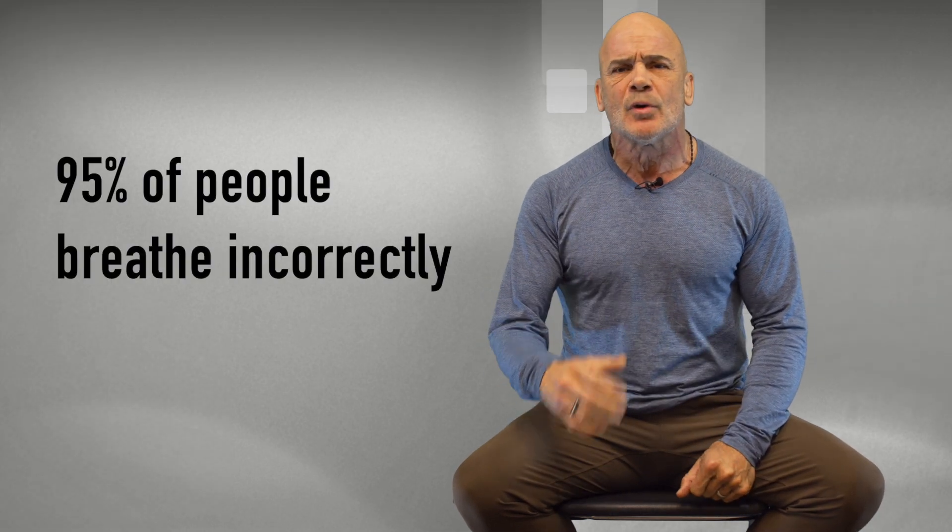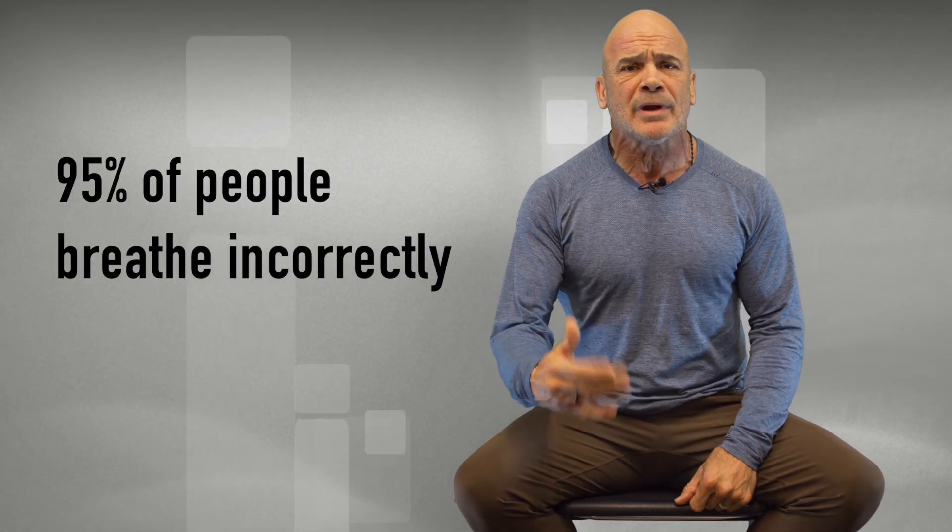That by itself will teach you how to breathe correctly, and that's going to do wonders for you. Remember, 95% of you are breathing wrong. I was breathing wrong when I was fighting for world titles. Look at that shoulder breathing — it's insane.